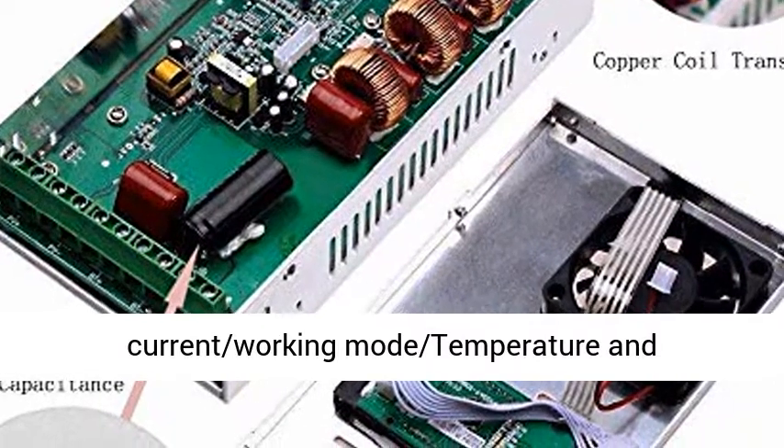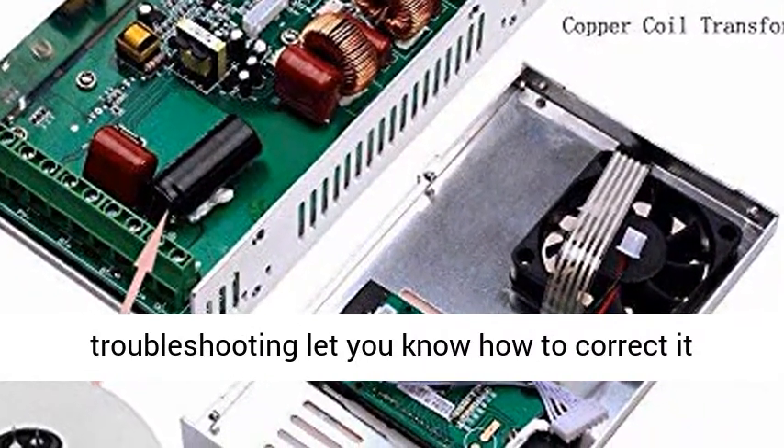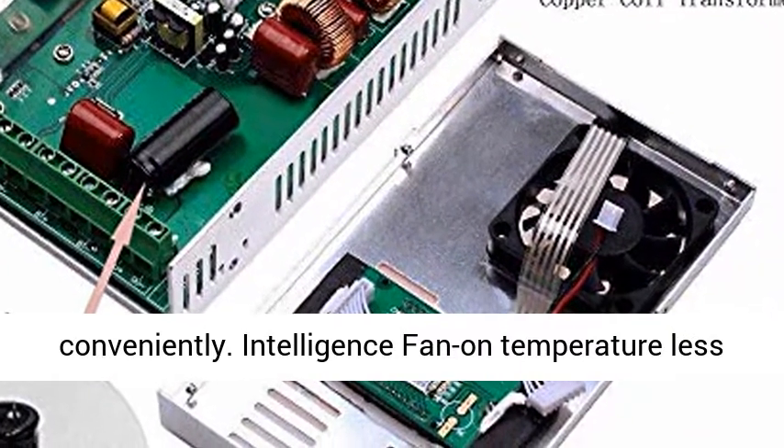Backlit LCD display showing PV voltage, output power, battery voltage, charging current, working mode, temperature, and troubleshooting information to let you know how to correct issues conveniently.